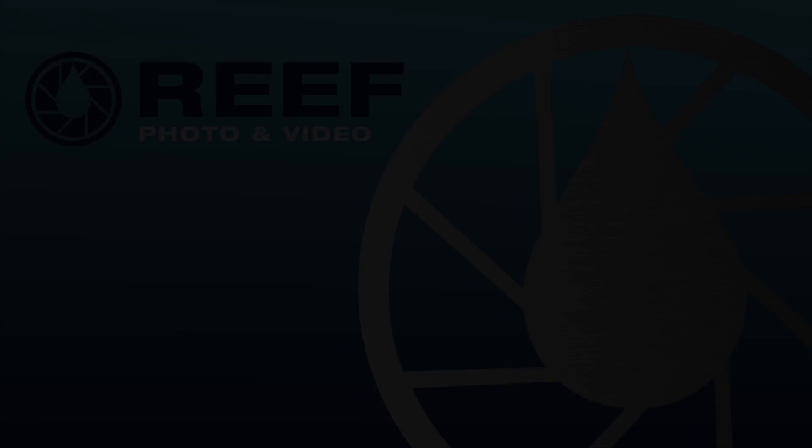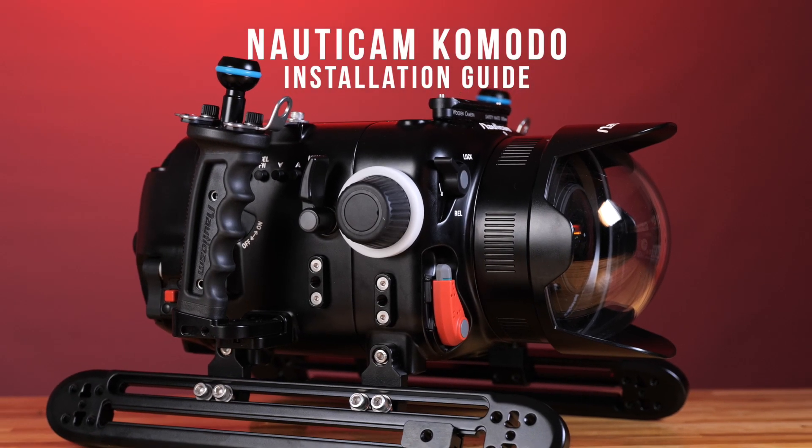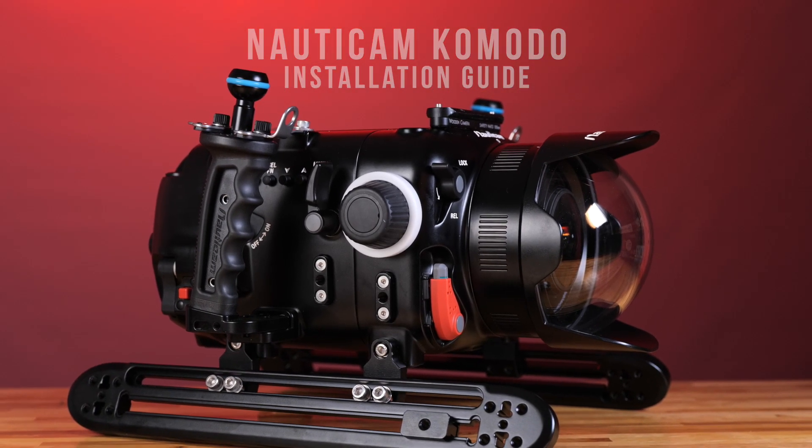Welcome to our installation guide for the NonaCam Komodo underwater housing. To get started, you'll want to first begin by installing the camera.